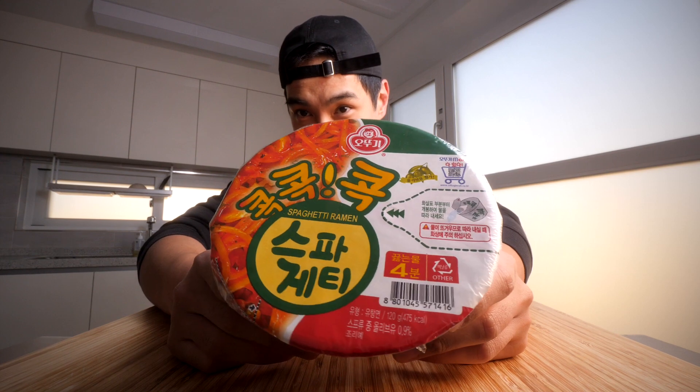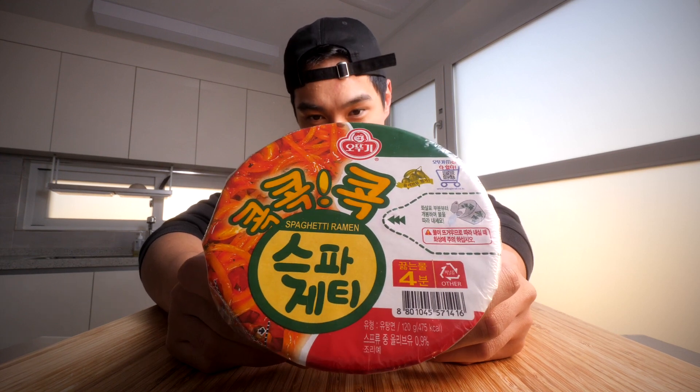What it do y'all — today I'm going to be taking a little trip down memory lane. I'm going to be eating this: spaghetti ramen. This is a classic cup ramen, instant ramen, here in Korea. It's about a dollar, about 475 calories, and I used to eat this like every day when I was broke when I first came to Korea back in 2012.